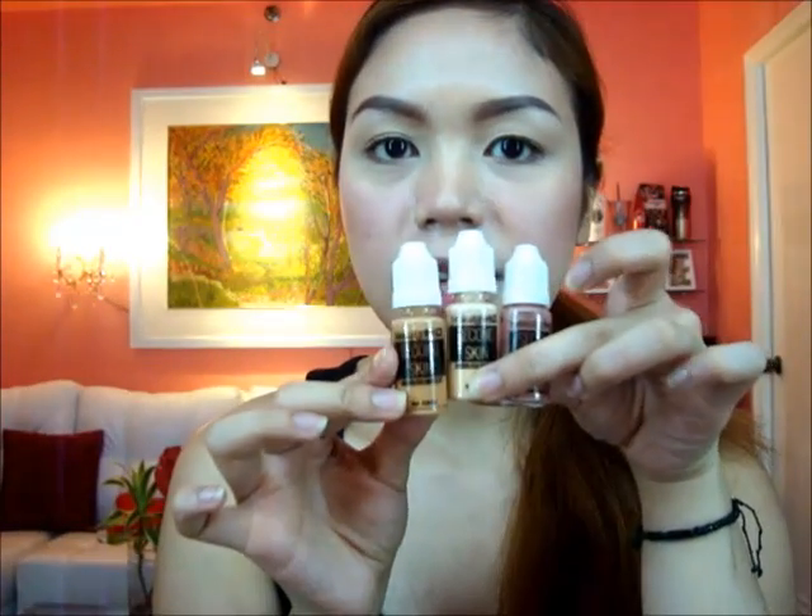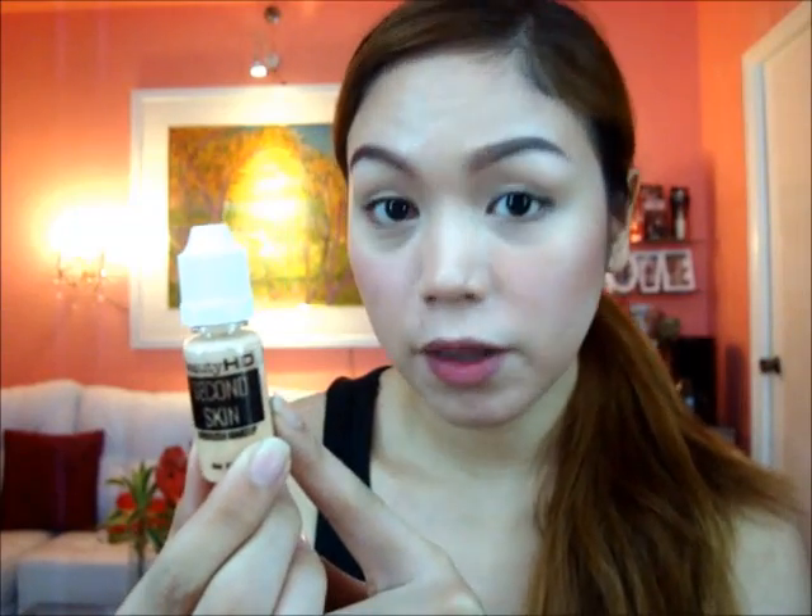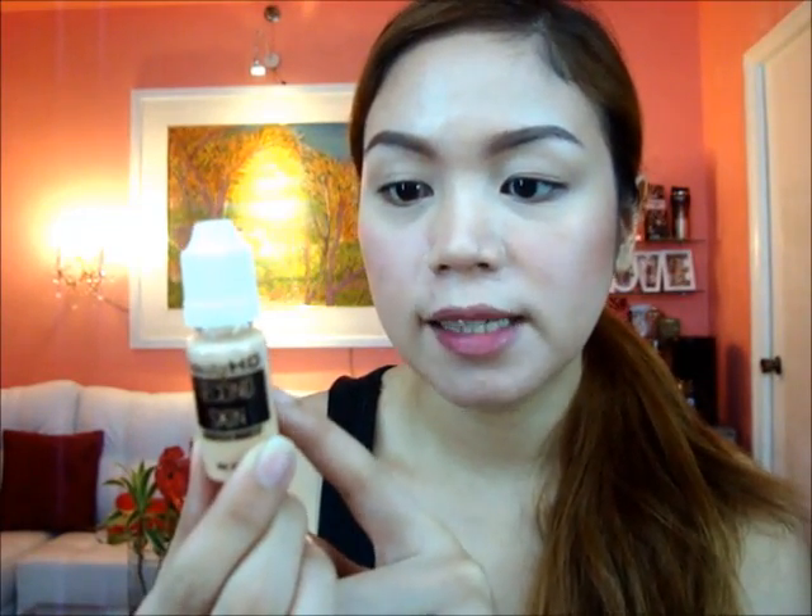We also have the three Second Skin Airbrush Makeup shades. We have Porcelain, which is a bit lighter on my skin. Then we have Toffee, which is a bit darker. And then we have Pink, which is a very beautiful blush — it has a gold shimmer inside that gives a very nice glow. It says that the Beauty HD Second Skin Airbrush Makeup is hypoallergenic, water-based, non-comedogenic, full and flawless coverage, and sets quickly. Make sure to shake it well before using so the color comes out nicely.